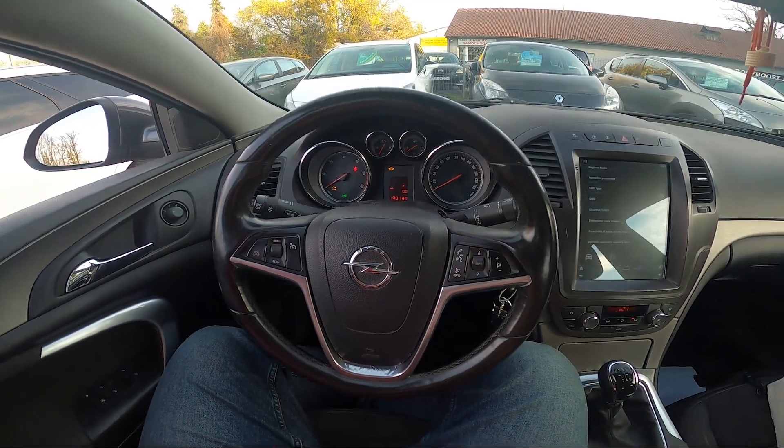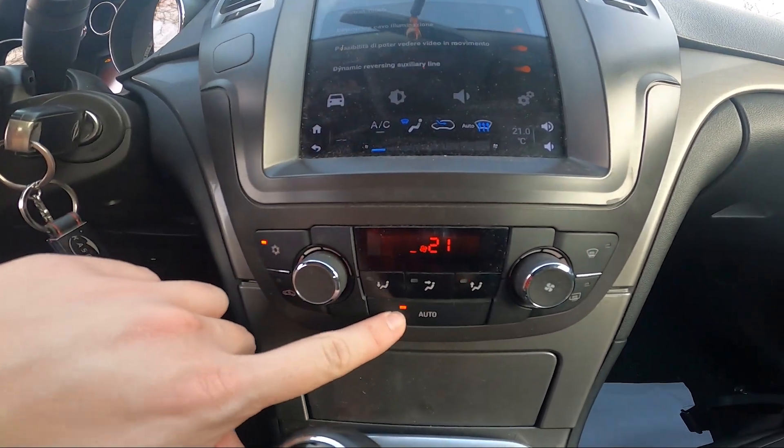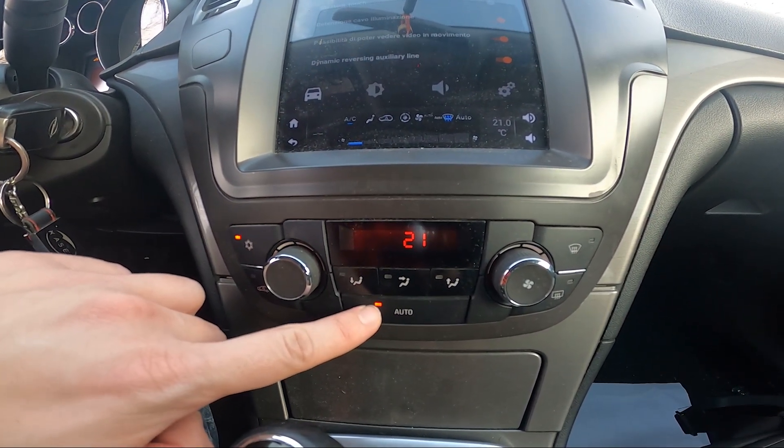Take a look at the center of the car. To enable this function, simply press the auto button. Press it again to disable it.